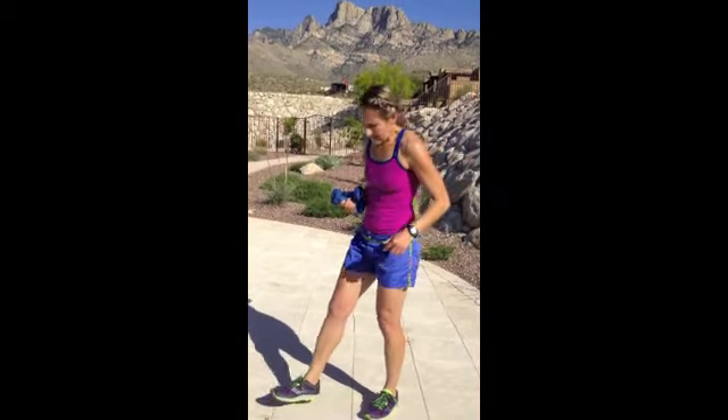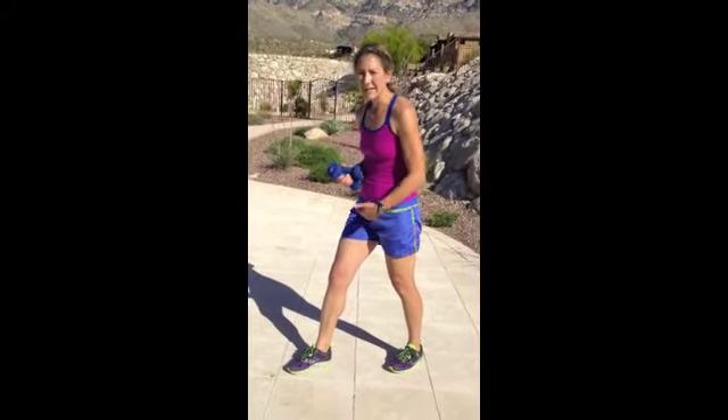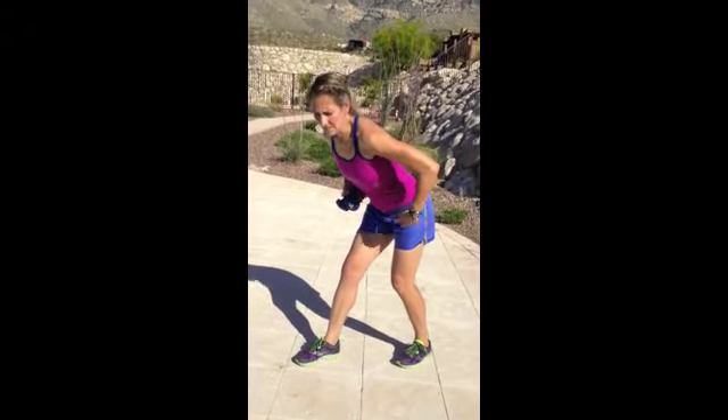If that's too hard for you or you have lower back problems, take your feet into a staggered stance, one slightly in front of the other. Again, you're still hinging or folding at the hips, flat back, and then do your exercise this way. So that will help you get strong, sleek summer arms.